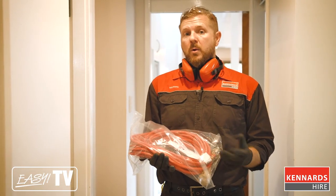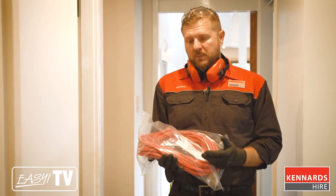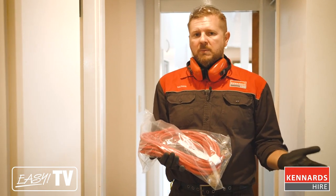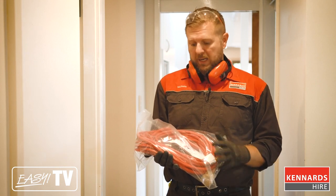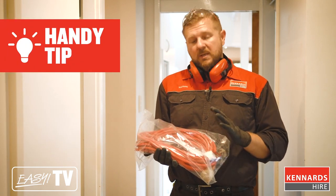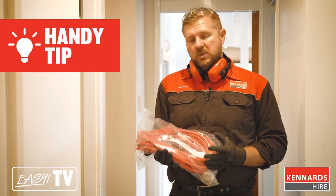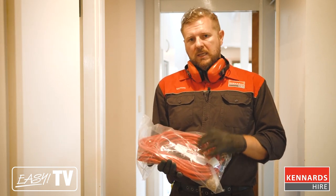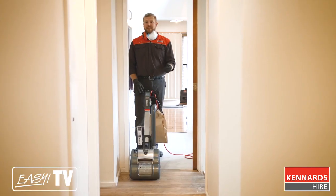Something to keep in mind when you're hiring equipment from Kennards Hire is that some of the equipment actually draws a lot of current or electricity. So your smaller household extension leads might not be able to cut it. At Kennards Hire we've got some correctly rated power leads which are available. If you have your own, that's all well and good, but in case you need it, Kennards Hire have them as well.